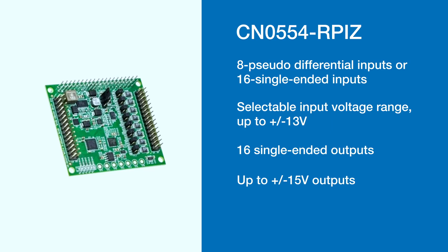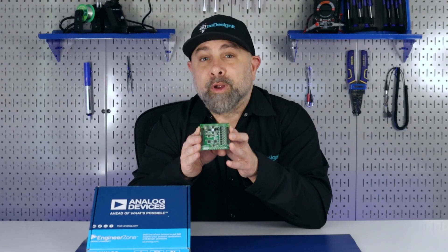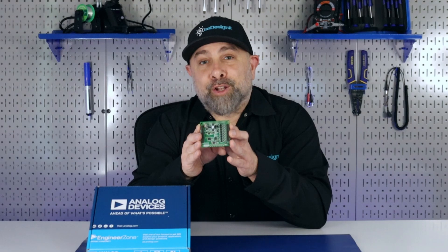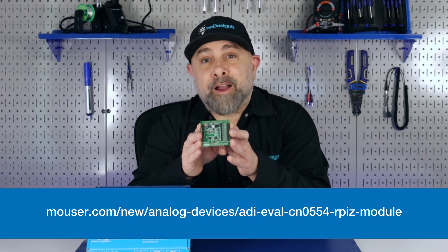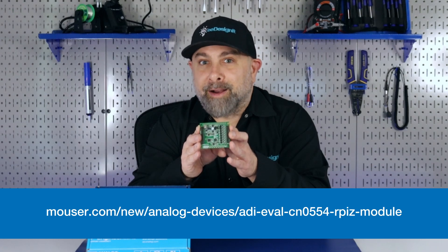It also features 16 single-ended outputs up to plus or minus 15 volt outputs, with all power rails derived from the Raspberry Pi. Once you mount this module directly on top of the Raspberry Pi, it provides the single board computer with an analog input/output interface. For more information on the Analog Devices CN0554-RPIZ, make sure you visit Mouser.com.